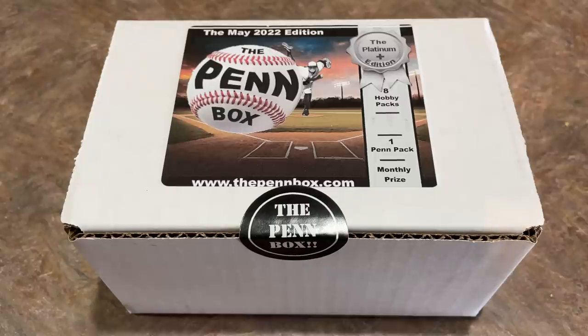This is an $84.99 box plus shipping, so about $90 once it's all said and done. You're going to get eight hobby packs in here, you'll get a pen pack, and I believe there will be a thank you pack in here as well. So let's go ahead and open this up.